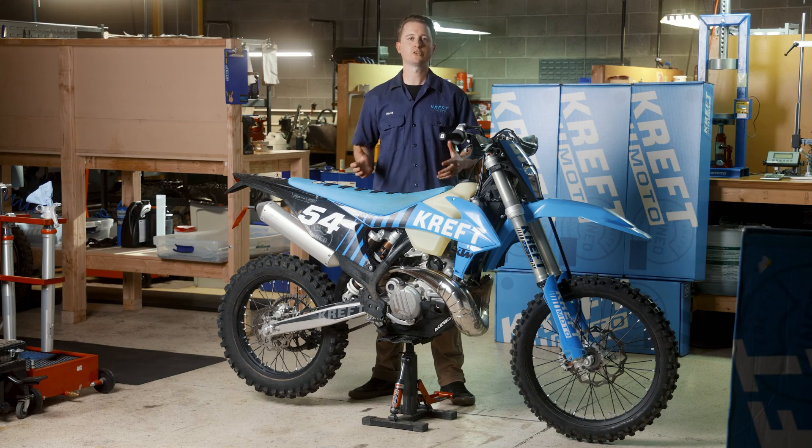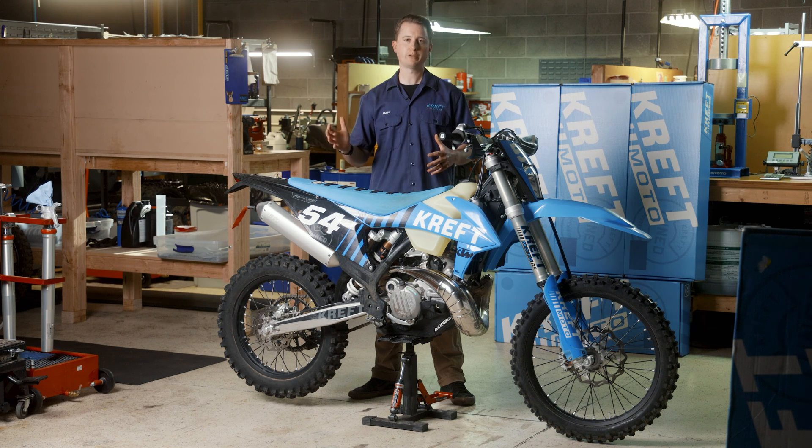The power valve on modern two-stroke dirt bikes has essentially one purpose: it's there to broaden power delivery through the engine's RPM range. It's essentially a spring-loaded flap that changes the orifice of the exhaust port. At lower RPMs the orifice is small, increasing back pressure and helping the engine build torque, but as the engine builds RPMs, that orifice is enlarged in order to maximize exhaust flow and also maximize power output.